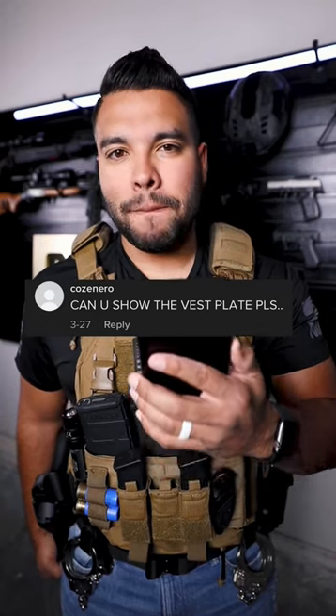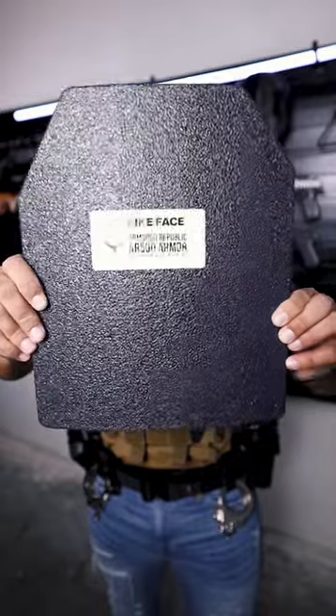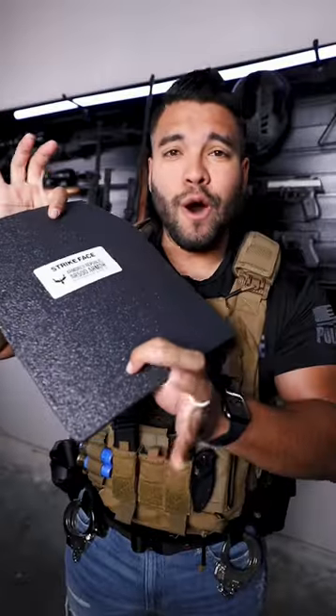Can you show the vest plate please? Good question. I'm gonna show you what I used to run last year in this plate carrier. Here is the plate I put in my plate carrier — the Call of Duty plate.